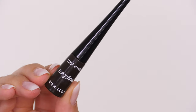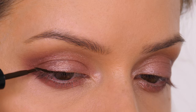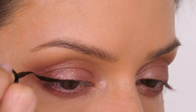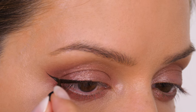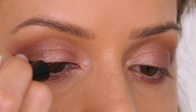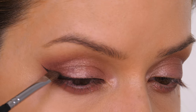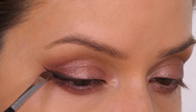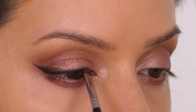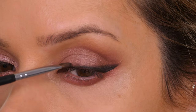Eyeliner is completely optional. I'm taking my Wet and Wild Mega Liner in the shade dark brown and starting on the outer third of the eye to create a wing, which I'll soften with eyeshadow so it doesn't need to be perfect. If hooded eyes can't do a wing, you can use an angled liner brush to stamp some matte brown eyeshadow in the same area and keep it very soft, or you could just line the outer third of the top lash line to make the root of the eyelashes look fuller. I'm using a small detailer brush to diffuse the liner so it looks softer.